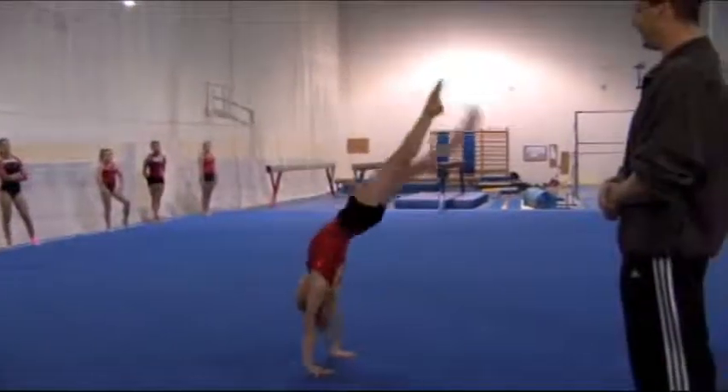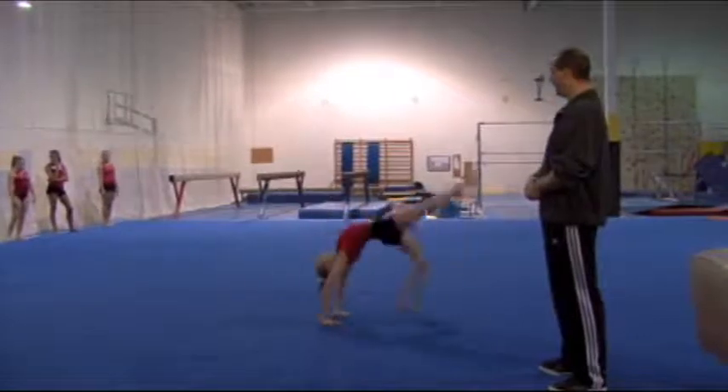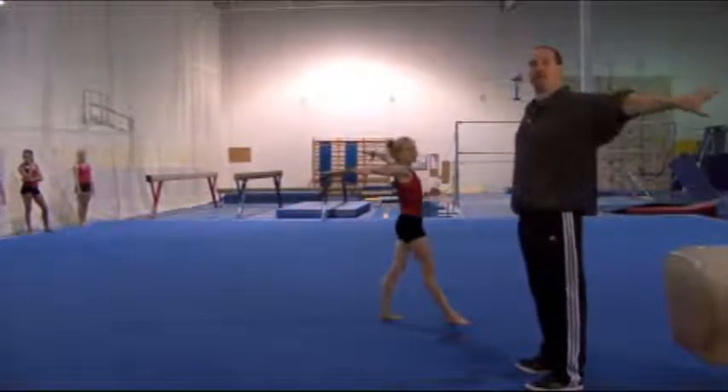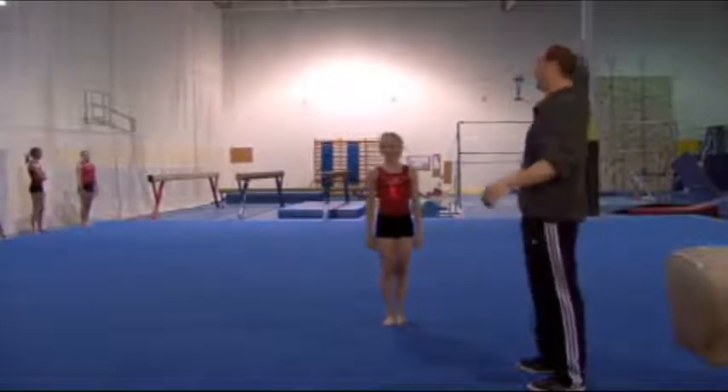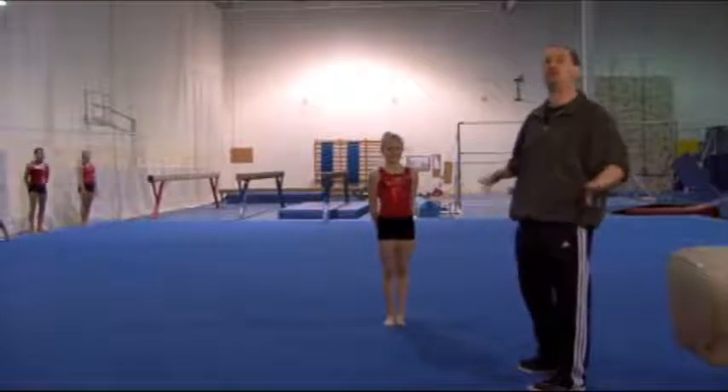When she goes from a handstand she has to go one-two quickly, driving the first foot to the floor to get her foot under her hips. From the handstand she drives that first foot down, second foot under. I have the arms pulling back for when we go to connection on this skill. A lot of people like to see them swing all the way around, and you'll see later on why we're doing it just arms out.